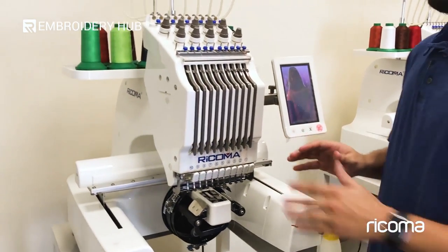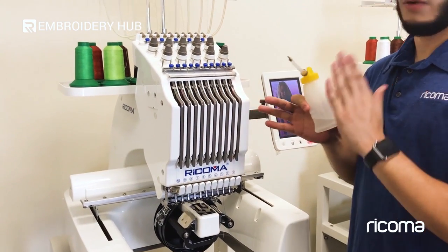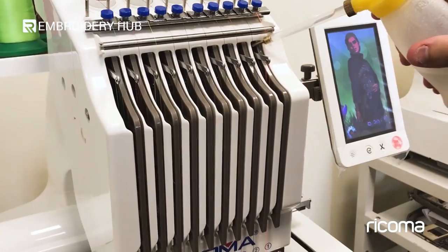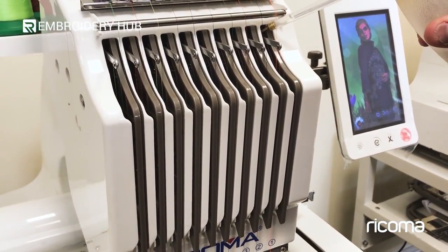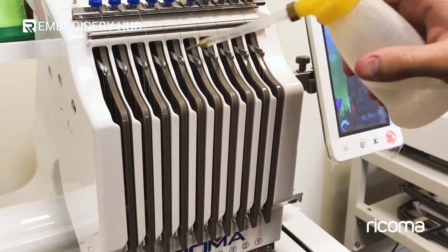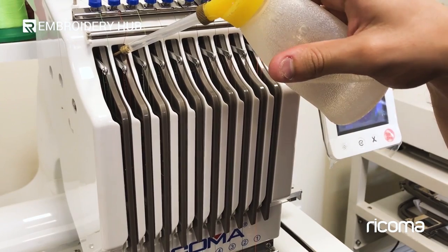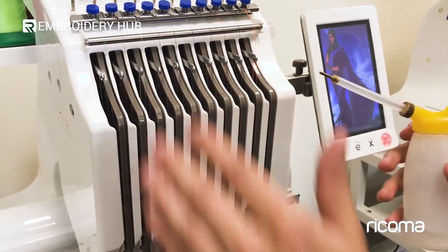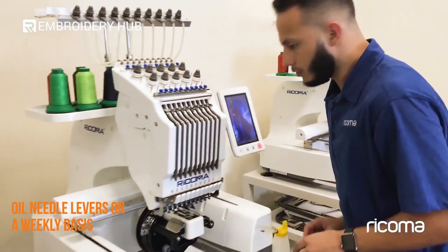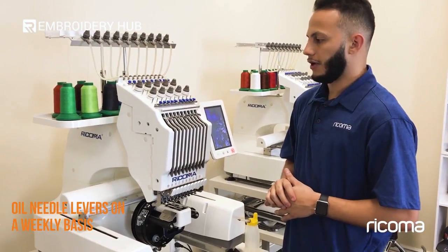The next spot would be the take-up levers themselves with the needles. Again, this is with the oil. You'll just take the oil and apply it — not for every single one, but perhaps every other, two or three drops, every two or three needles — just making sure that you get it there nice and even. This is something that you want to do every week. For maintenance, this doesn't have to be as constant as the rotary case area.